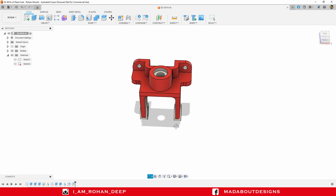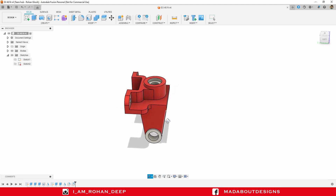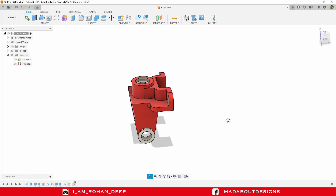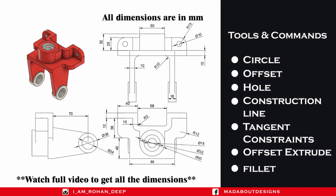Hello everyone, welcome back to Mad About Design. In this tutorial, I am going to show you how to design this figure using Autodesk Fusion 360. Here are the dimensions of the figure and the tools and commands I am going to use. If you are new to this channel, do subscribe and turn on the bell notification so that you won't miss any of our new videos. Now, without wasting time, let's get into it.